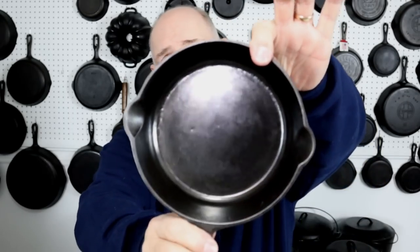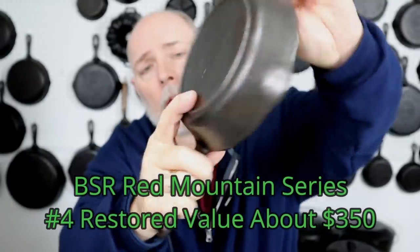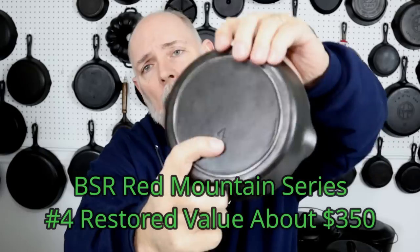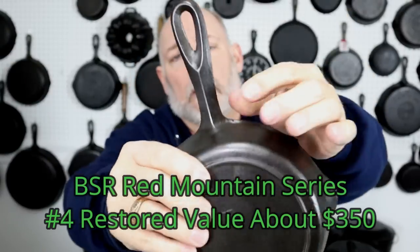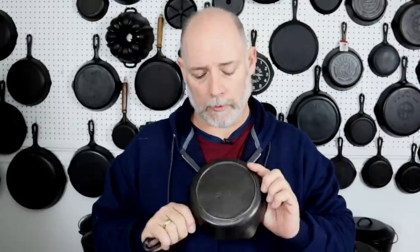Here is a notable piece — it's got the big pour spouts, and this is a number four skillet. For some reason, the Red Mountain number four skillets always have the four positioned up a little bit — I don't really know why. We have the same teardrop hanger hole and ridge. This is a rare little piece; they didn't make that many of these. A number four Red Mountain is worth about $300 to $350. I was fortunate enough to find this one for $250, purchased in a bundle, which made it a little bit cheaper.